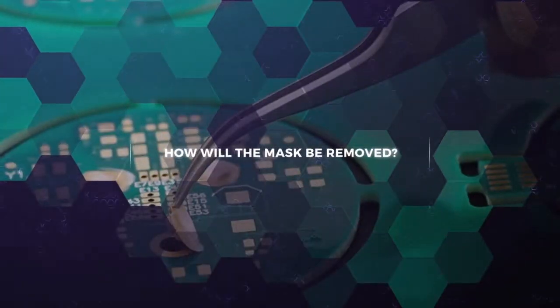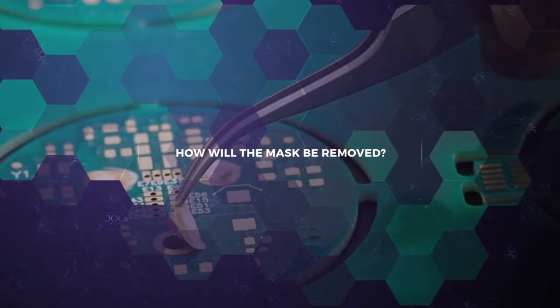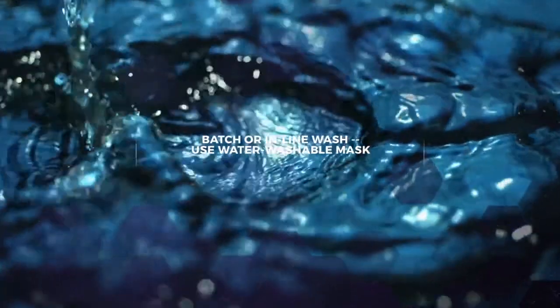When selecting the right mask for your process, you first have to decide how it will be removed. If you currently run your PCBs through a batch or inline wash system, you have the option to use water washable mask.